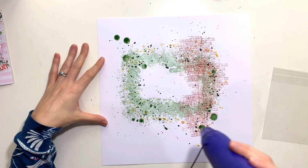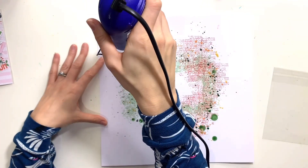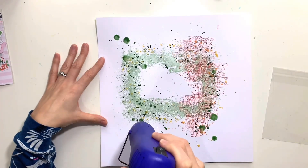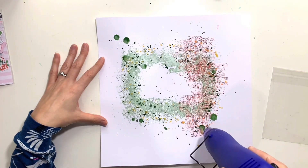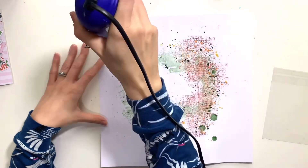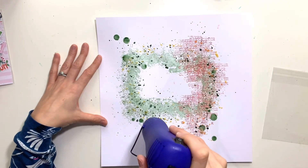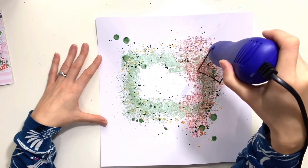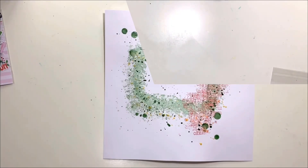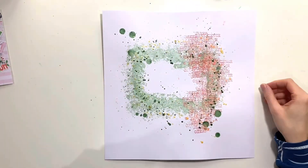I didn't want to roll the paper towel over it this time because, although it dries the ink quickly, it soaks up a lot of the color and doesn't leave the splatters as bold as when they're left to air dry. But I'm obviously way too impatient for that, so I plugged in my heat gun — it's been a while since I've used it, so I disappeared off camera for a bit to find it — and now I'm just going to get that dried.